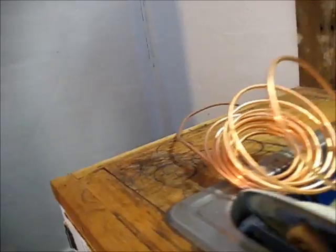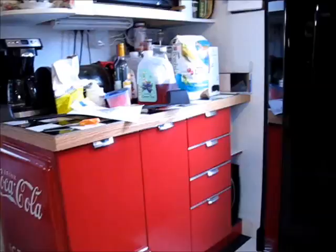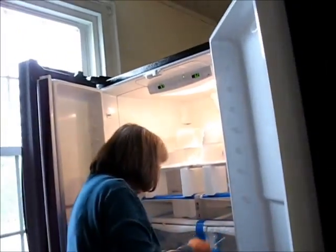I'm going to climb back in there and cut this quarter-inch and connect it to the fridge and then we'll go from there. Meanwhile, Honey Baby is doing the happy dance — this is kind of the refrigerator version of the happy dance.